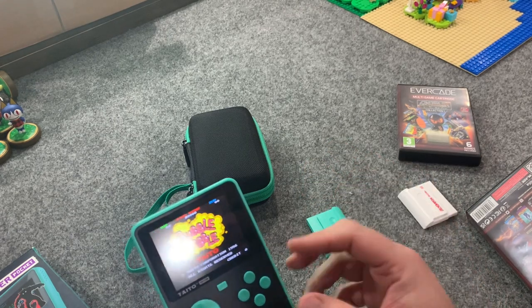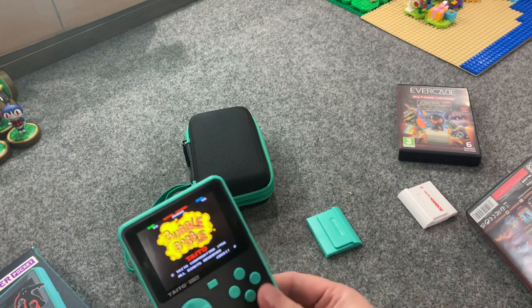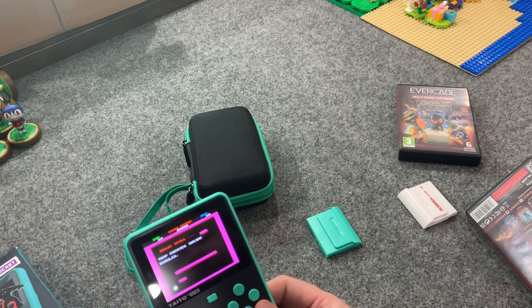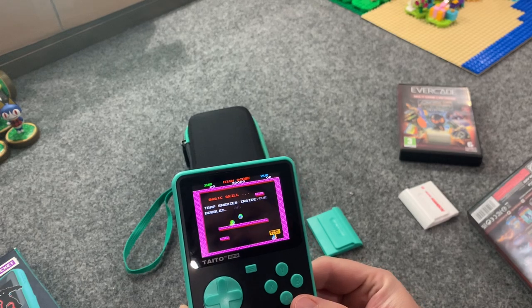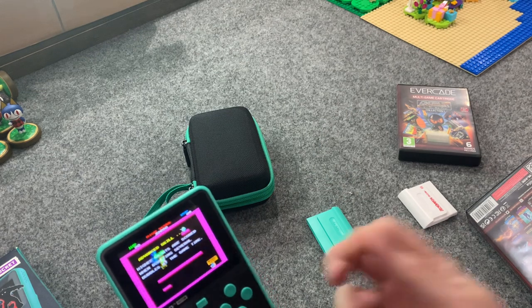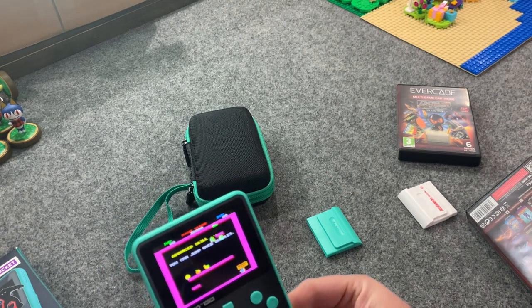If I held it up next to the EXP system — again a $150 system that does come with two pack-in cartridges — that is a really good screen and it's better than the Super Pocket's. But I couldn't tell you that just looking at this one; I can only tell you because I've seen people compare them side by side. The EXP's screen is better, but the Super Pocket's is genuinely impressive for what it is.